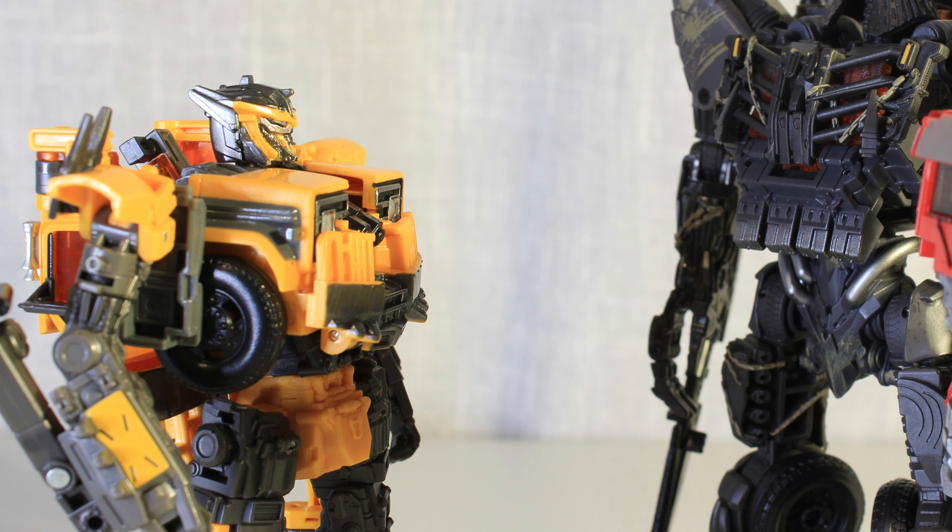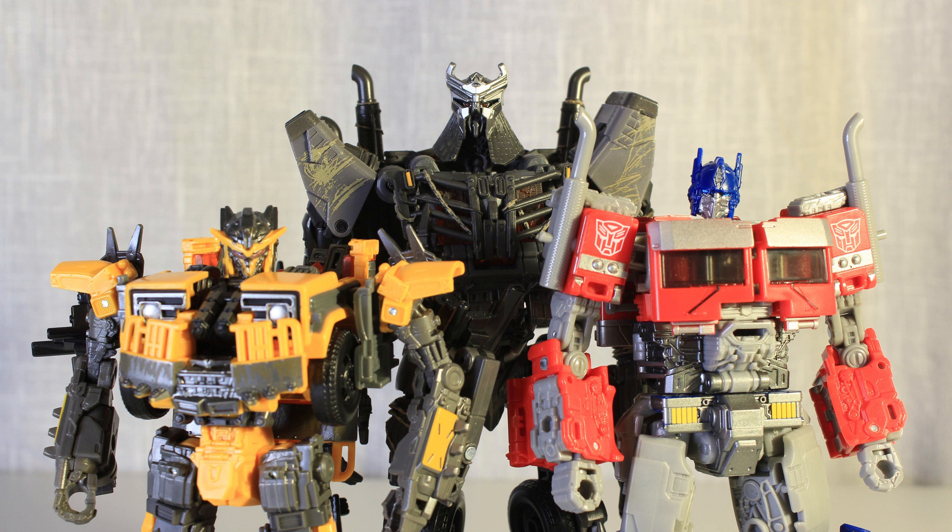So I was very excited to get the Studio Series figure, and my expectations were high thanks to Prime and Scourge. And Battletrap definitely fits in with them, because all three of them are amazing.